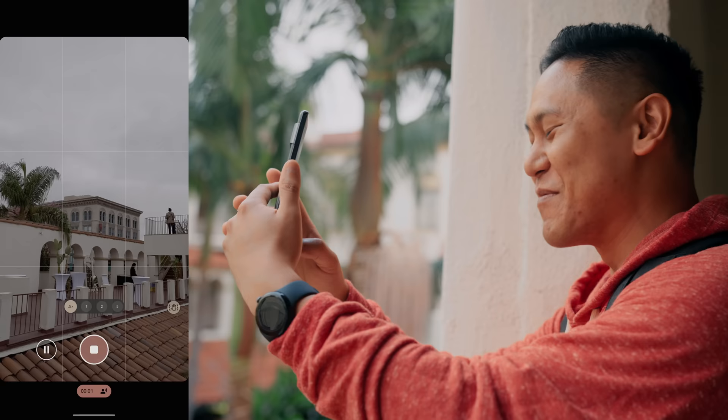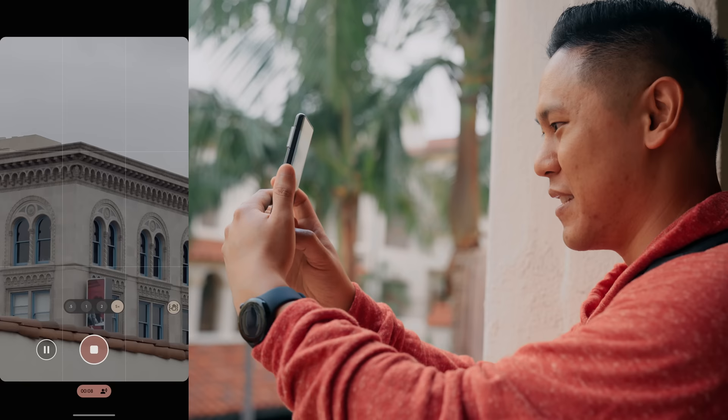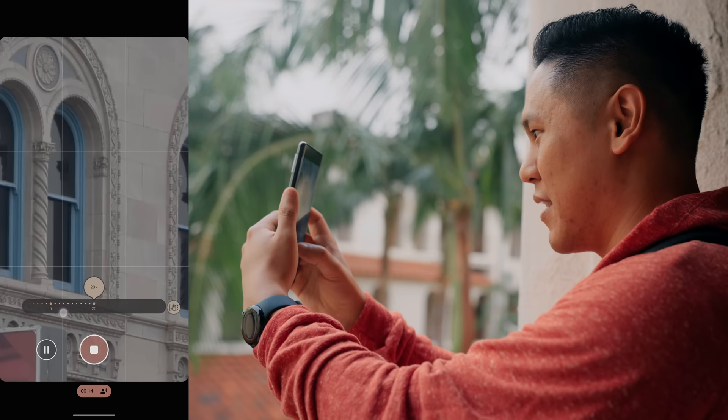How does video do? 0.5 on the video, 1x, 2, 5 — kicks in — go to 10, and let's go to 20. It is pretty smooth-ish, but you can see the OIS creating some jitters there.